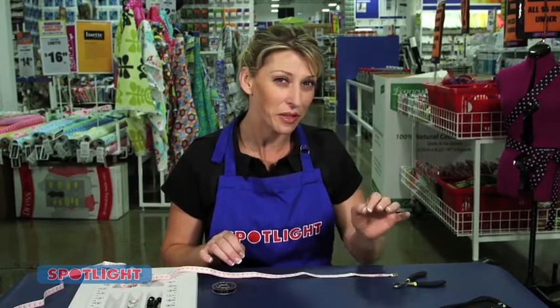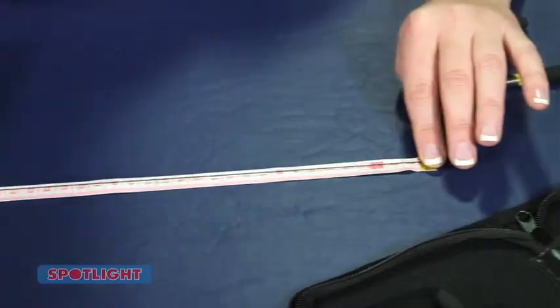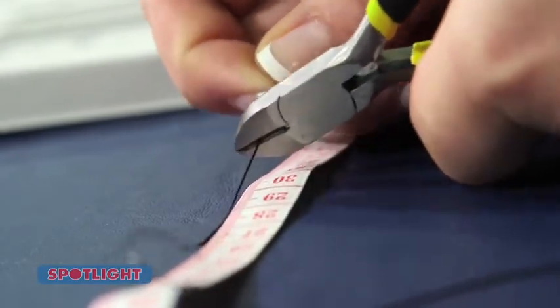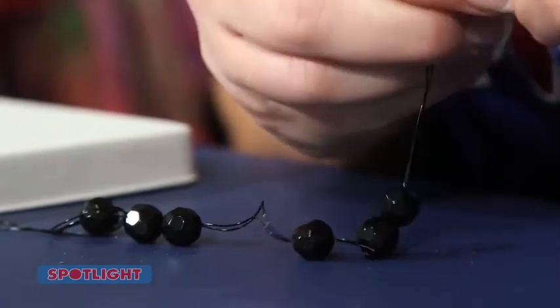Start by cutting two 30cm lengths of the black stretch thread. Hold both lengths together and thread on about 15 to 18 of the black beads. The number may vary depending on your wrist size.